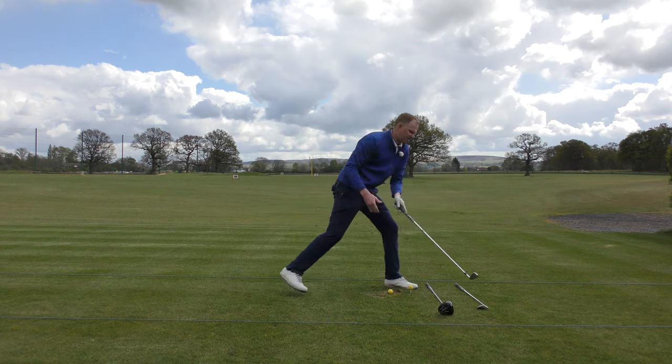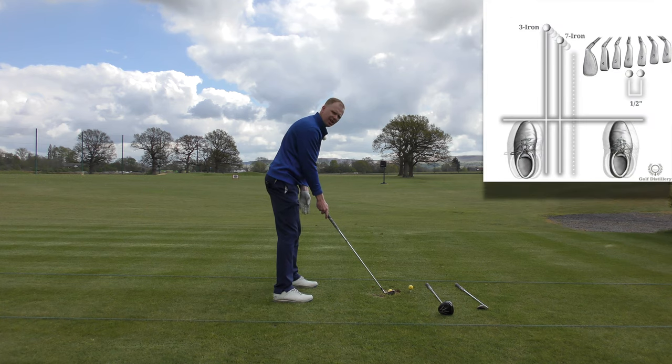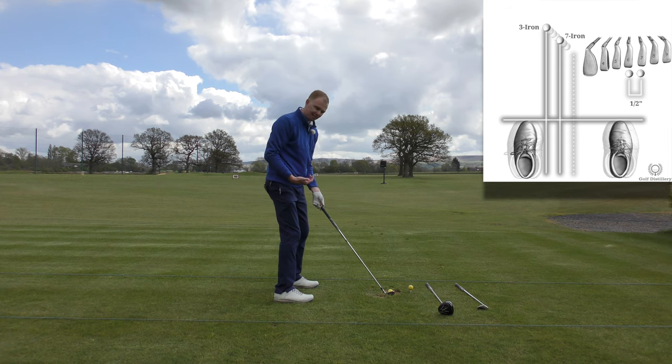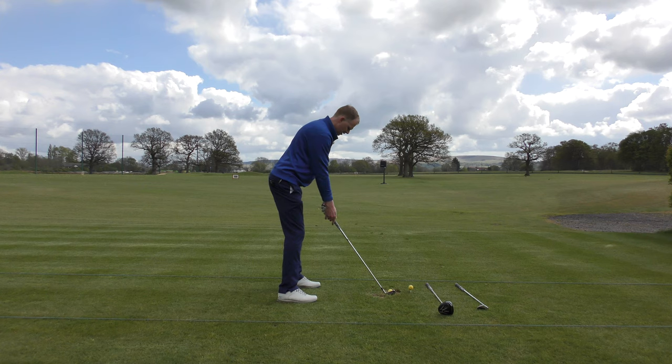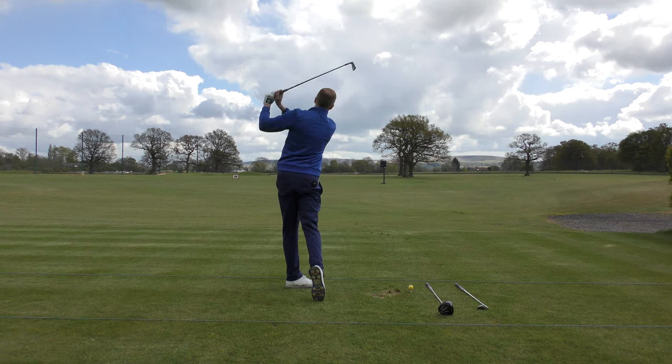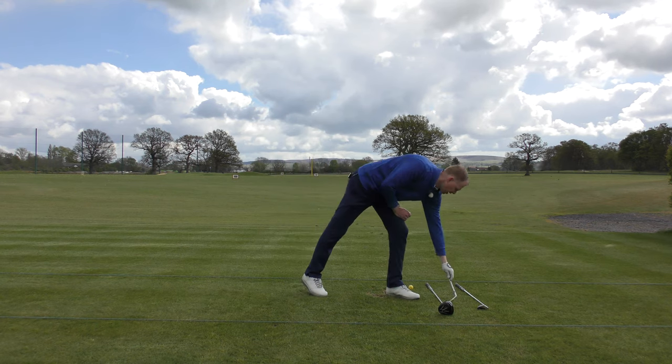As I change to a seven iron, the changes are ball position slightly different. Distance away from the golf ball is the same, but the club is longer, so yes, I'm slightly further back. Ball position is slightly ahead of center. The posture, the grip, the movement back, the follow through, the hold, the balance, the pose — that's all the same as it was before with the sand wedge.